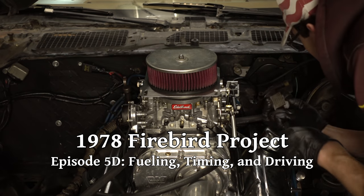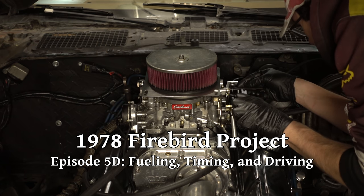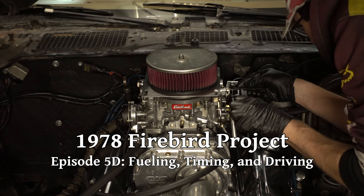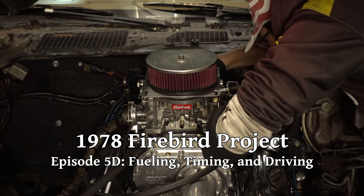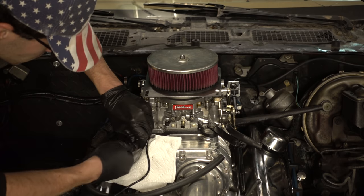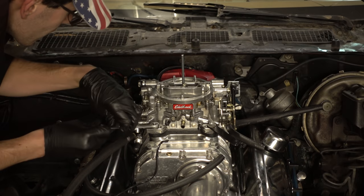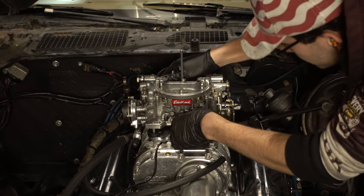Now that we have the Holley put back together, we can take the Edelbrock off of the engine. I'll take a throttle cable measurement to try to match the length pretty closely with the new setup, but then everything else is pretty straightforward. We remove the fuel and the vacuum hoses, the throttle cable linkage and the return spring bracket, the choke wire, and then the whole thing lifts right back off.